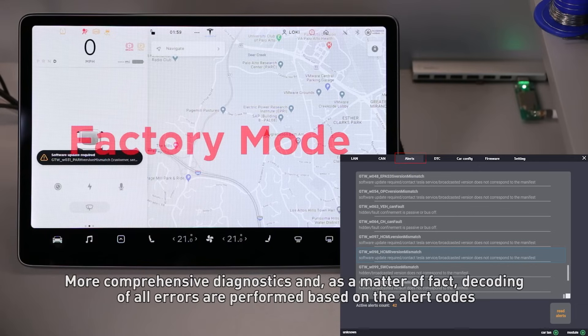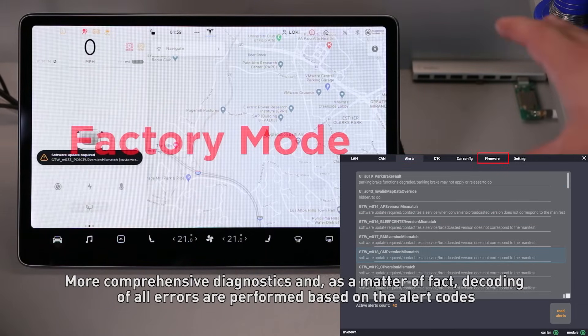More comprehensive diagnostics and, as a matter of fact, decoding of all errors are performed based on the alert codes.